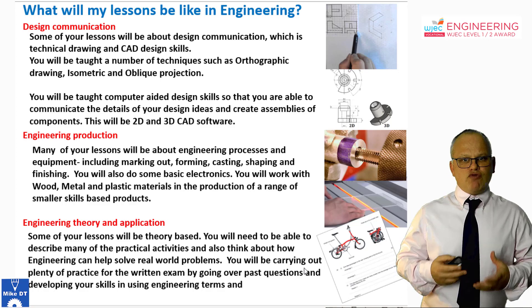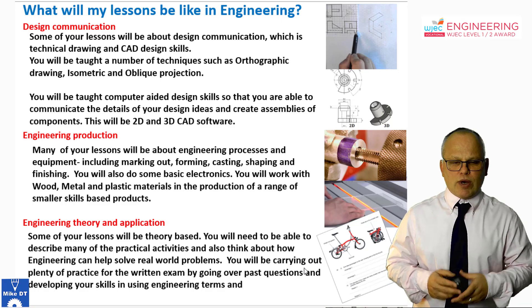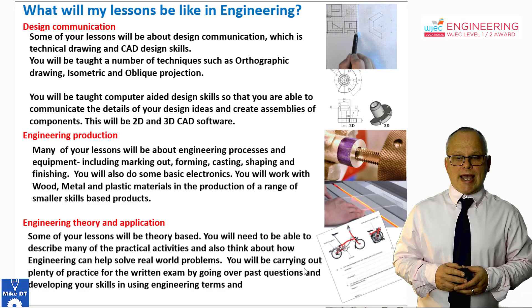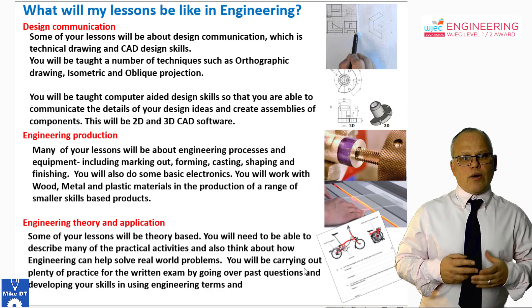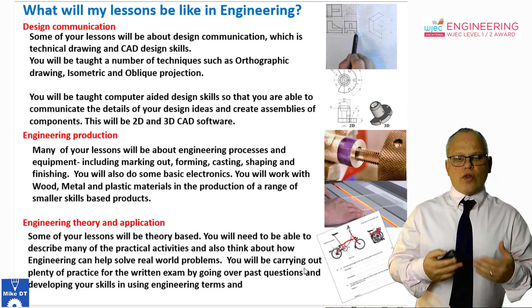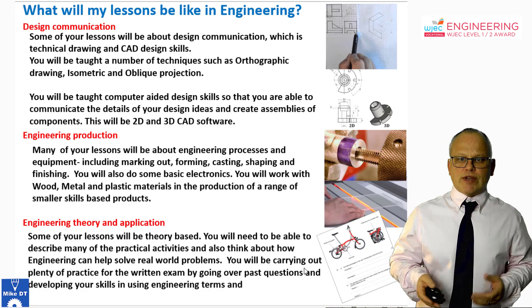Finally, there's a written exam at the end of the course. But you can take it twice — at the end of year 10, which would be our plan, and if necessary again at the end of year 11. There's a lot of engineering theory that needs to go alongside any manufacturing and material selection, so you will be taught the theory required for that exam throughout the various parts of the course.